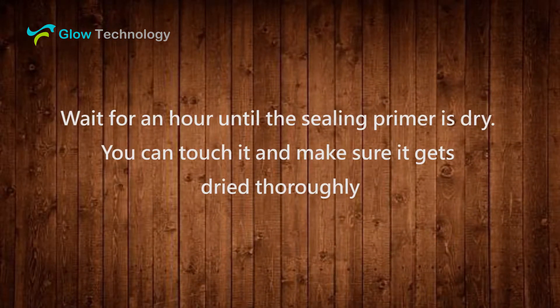Wait for an hour until the sealing primer is dry. You can touch it and make sure it gets dried thoroughly.